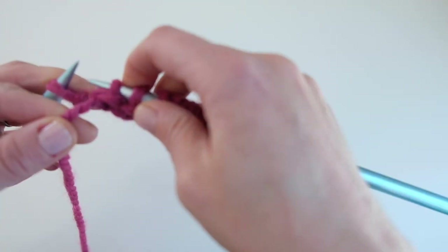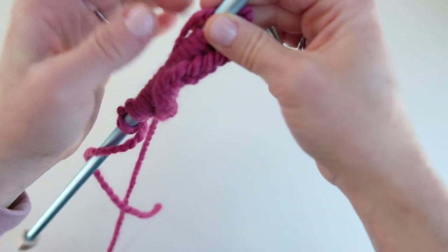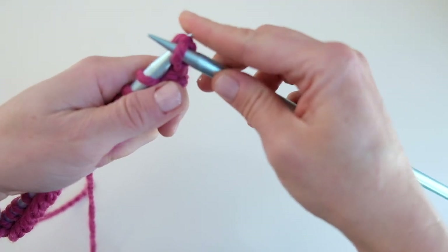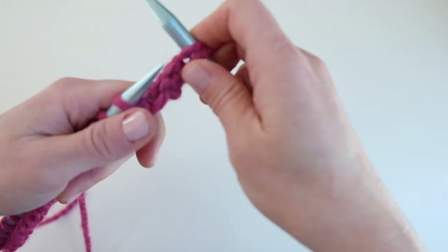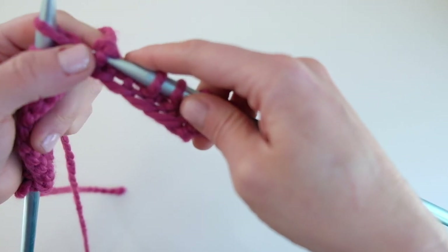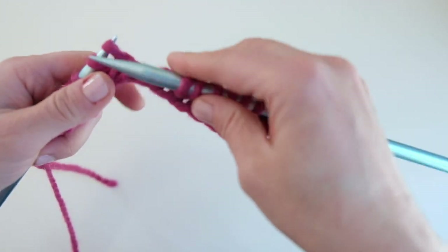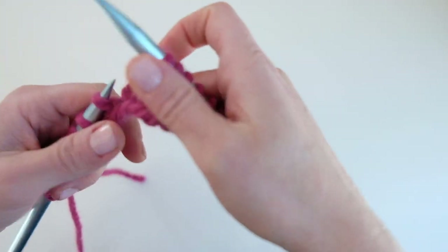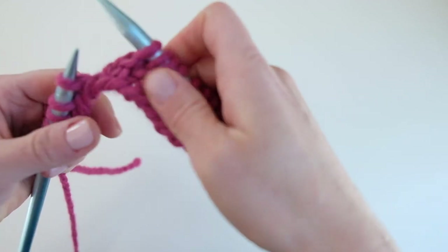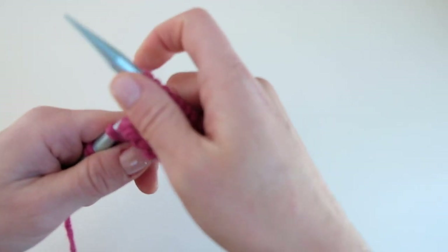You purl on the wrong side and knit on the right side — that was row one. On the 10th row we're going to do our first cable. This is row two, we're just going to knit this row. You're going to keep knitting stockinette stitch for a total of nine rows, and then we will cable on our 10th row.